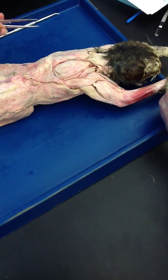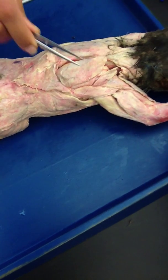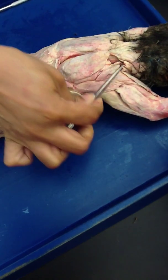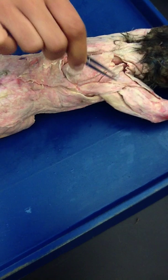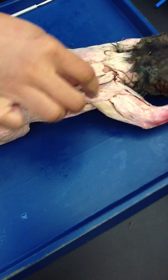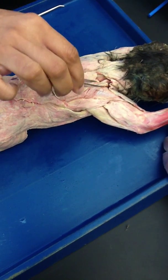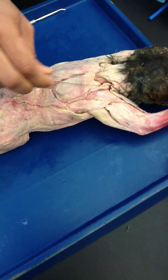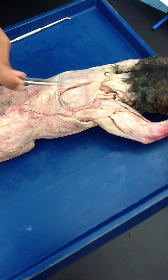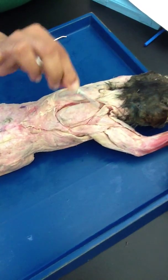I did not show you this muscle, which is levator scapulae ventralis — this muscle right here. It is present right behind the acromiodeltoid. In front of acromiodeltoid on the arm is brachialis; behind acromiodeltoid is this muscle going obliquely, which is called levator scapulae ventralis. Levator because it elevates the shoulder, scapulae because it is attached to the scapula.